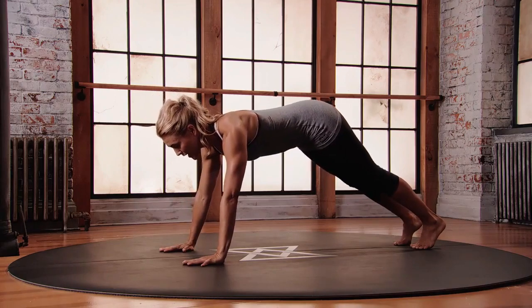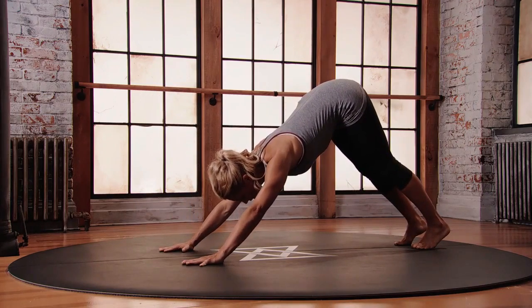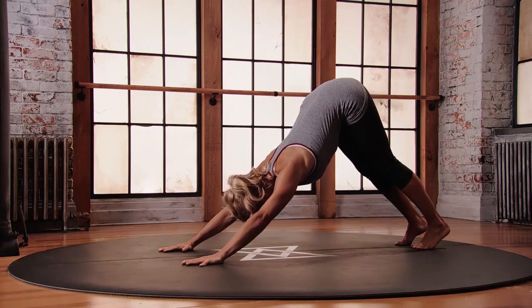From here, starting to lift the hips up towards the ceiling, coming into this inversion. Gaze shifts between the ankles.